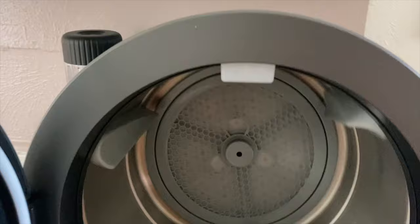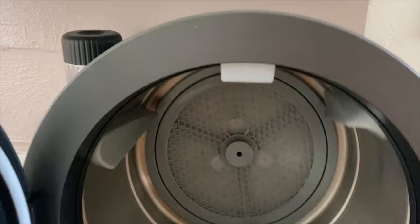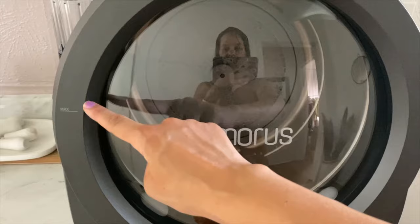If you're cleaning it, you just want to use a damp rag — no bleach, no solvents, nothing like that. This line here is the maximum height you're supposed to fill it up to; it's about halfway. Do not overfill it.